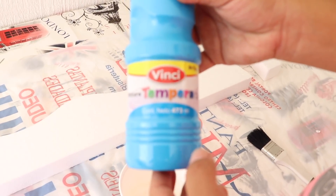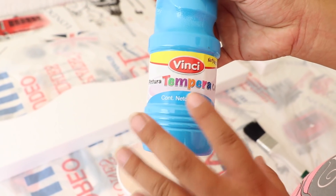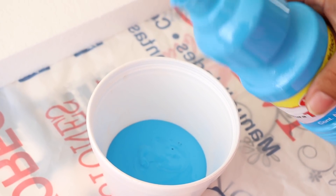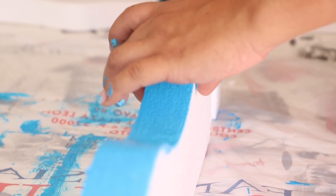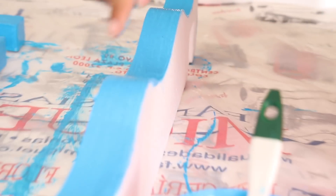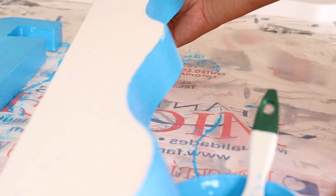Lo primero que voy a hacer es pintar el marco. Para ello voy a ocupar esta pintura que se llama Tempera, que es pintura para manualidades escolares. No se preocupen si algo se les mancha porque se borra y no es tóxico. Me traje un recipiente porque así va a ser más fácil tomar la pintura, aunque incluso pueden utilizarla directamente del bote. Empezamos a pintar — como recomendación, primero pinto las orillas y ya al final pinto la lateral, esperando que seque antes de pintar el otro lado.